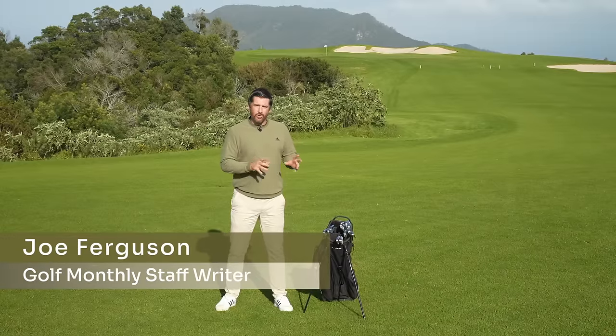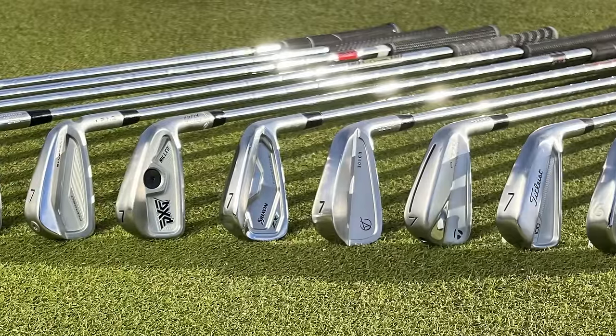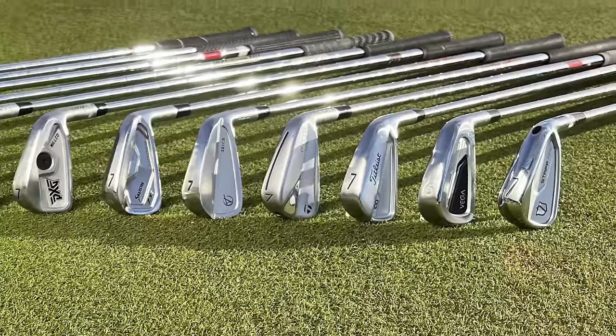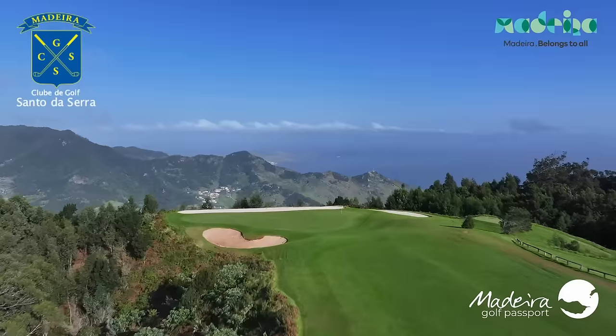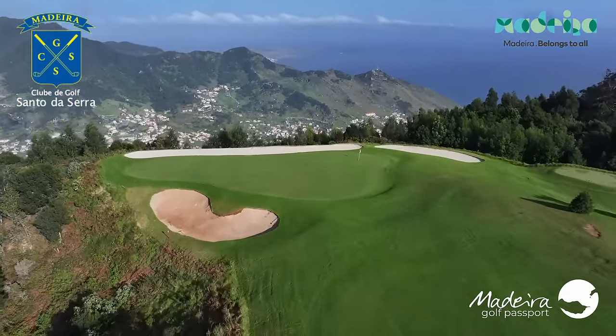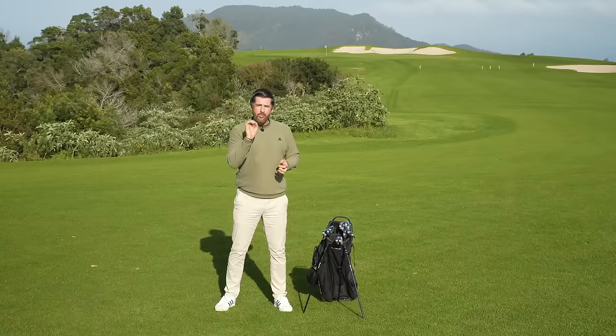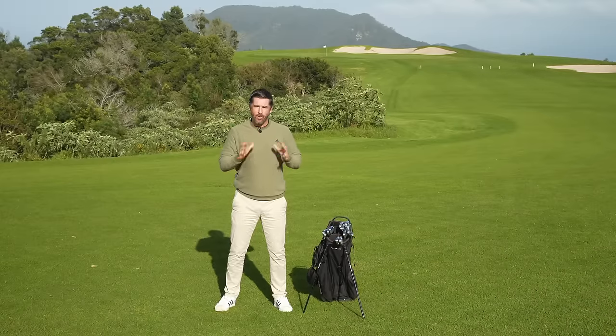There is a vast array of choice for low handicap irons in 2024 — it might be the most packed category of the bunch. I've tested dozens and dozens of these at home, and I've now come out to the beautiful Santo de Serra Golf Club in Madeira to take these through a more thorough test. We're going to look at looks, feel, sound, and performance, and stay tuned to the end where I'll name my overall best low handicap iron for 2024.